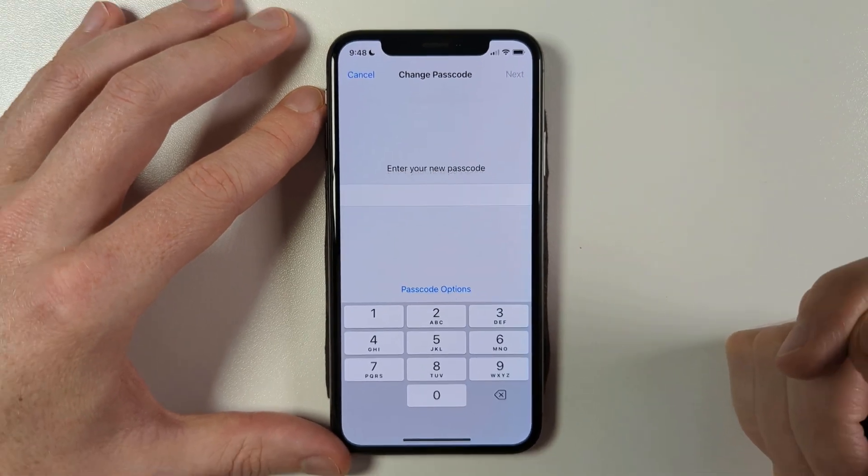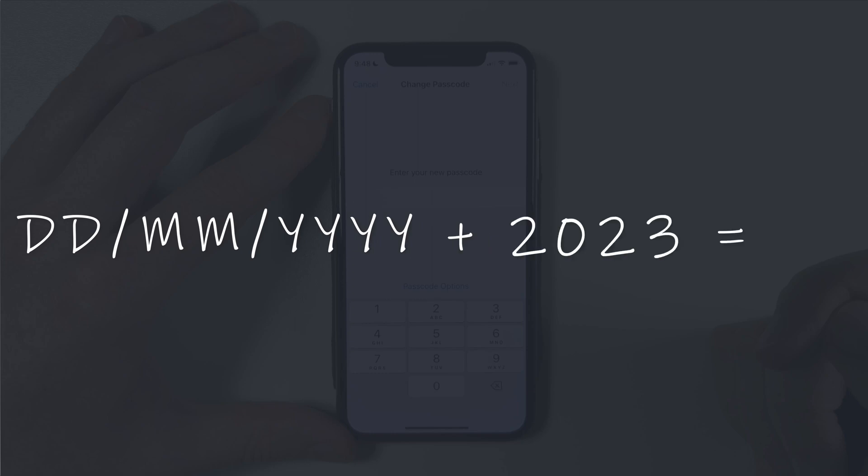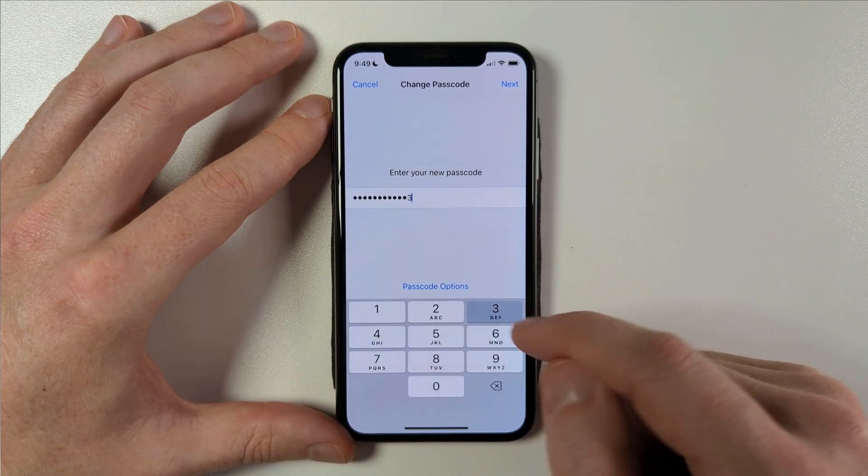You can quite easily increase your passcode to eight digits by using your date of birth — two digits for the day and the month and four digits for the year. Or even better, you can combine your date of birth with the current year, giving you a total of 12 digits.